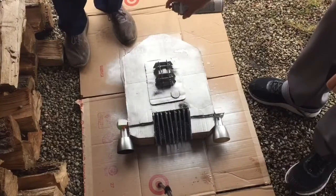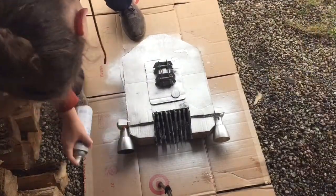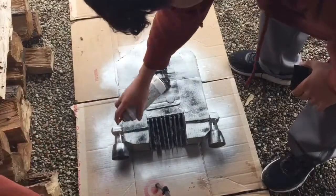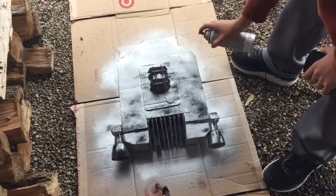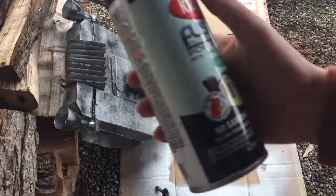Once the main body coat of silver was finished, Jake helped me out by spraying black all over it to give a weathered finish and look to the jump pack. For the black we used Krylon Fusion.